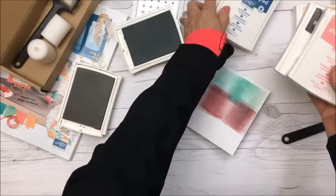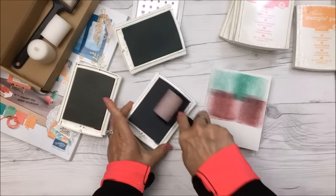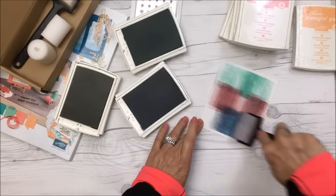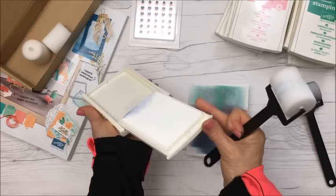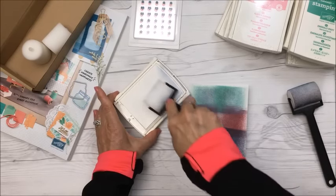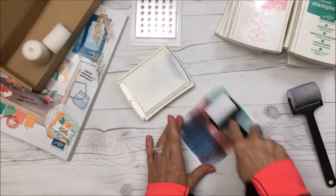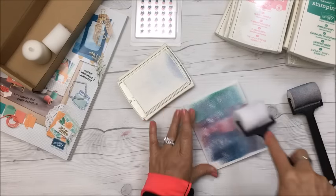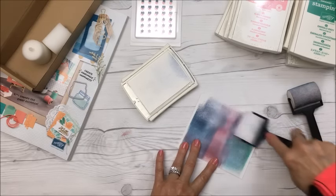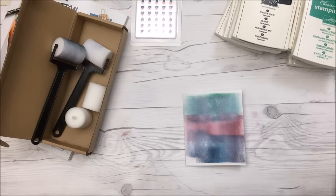And how about Dapper Denim? Then I'm going to use Whisper White. I took a ruler — I haven't really got a clue what I'm doing at the moment, but just having some fun! I'm going to quickly try that.